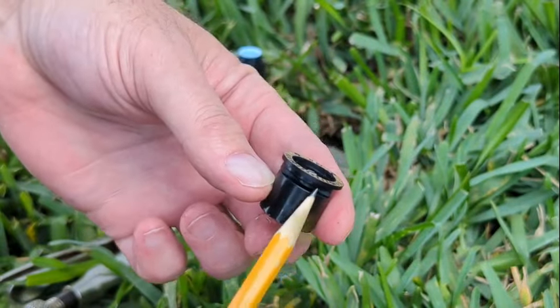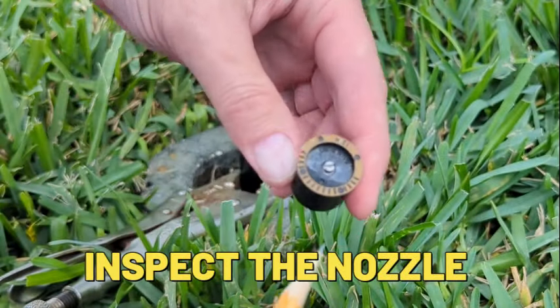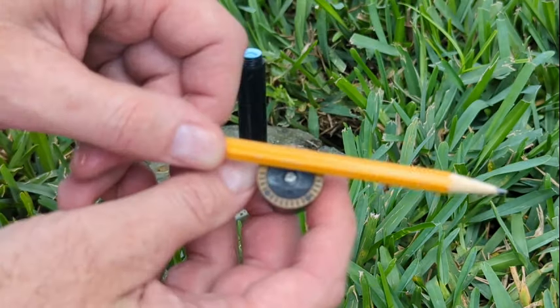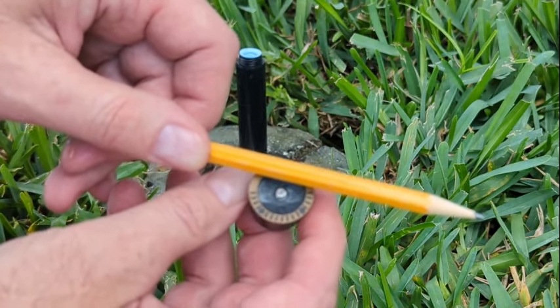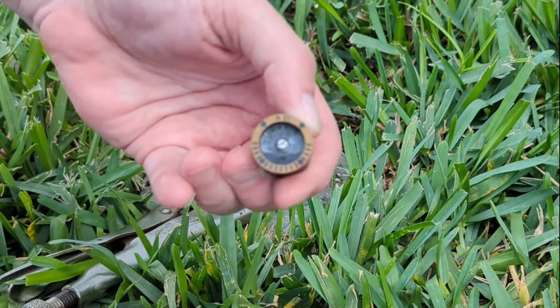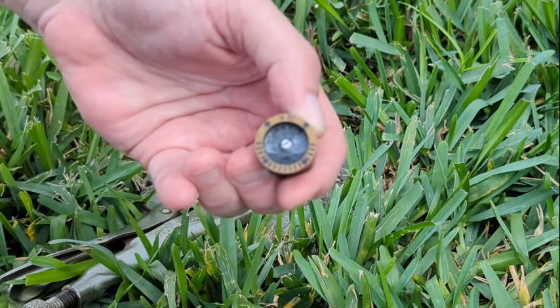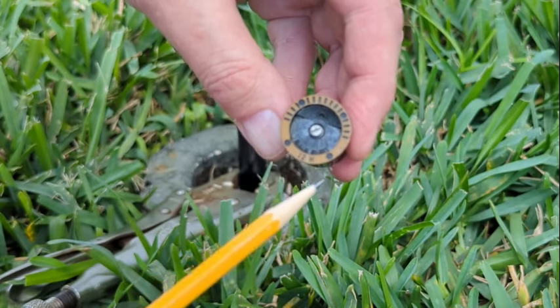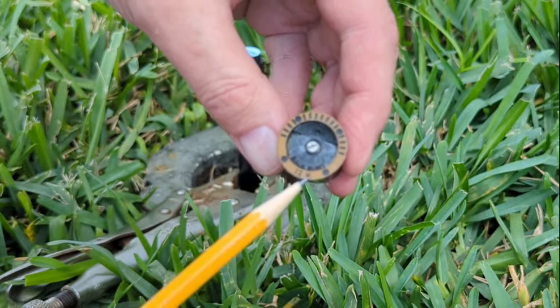Now it's time for the nozzle. You can see this one has a hole where the water comes out, and these little marks show us the spray. The spray should be level with the structure like this. If it's off or twisted a bit, we're not going to get full water coverage. This little screw in the middle allows for the spray distance or the radius — turn it clockwise to shorten the radius and counterclockwise to increase it and get the nozzle to spray further.